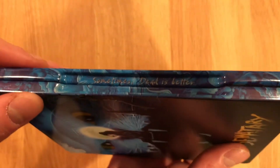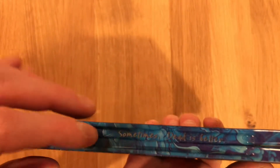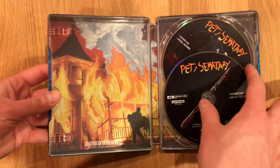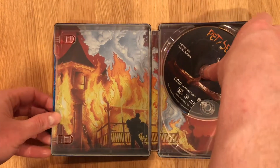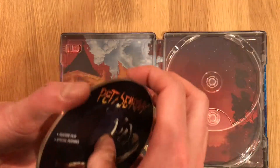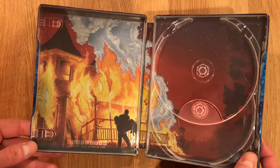I'm going to go ahead and pull out the digital code and set that aside. I did notice, in opening that up — I'm going to try to show you this, it's a little difficult — but 'sometimes dead is better,' as written on the inside lip of the Steelbook. Taking a look inside: 4K UHD there on top, Blu-ray on bottom. Ominous artwork here on the Blu-ray, and there you have some wonderful artwork underneath.